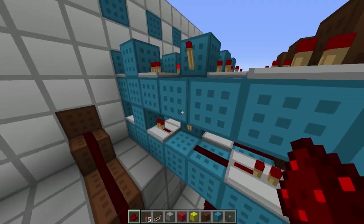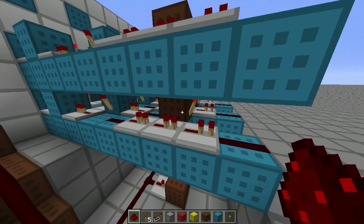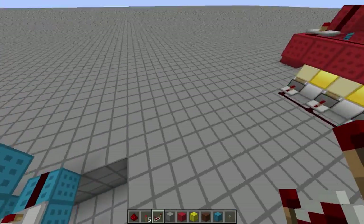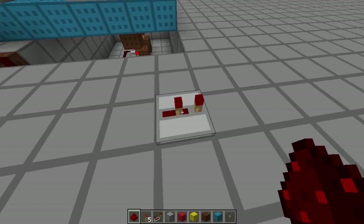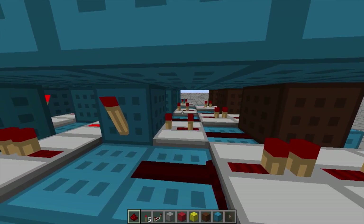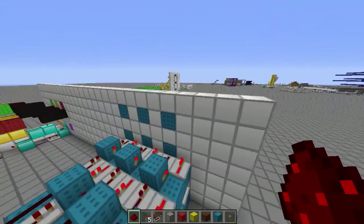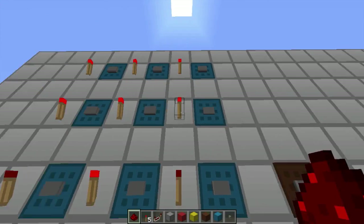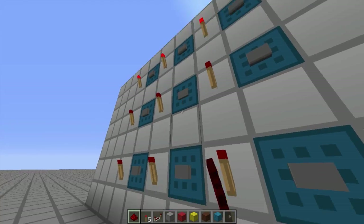If you want everything to reset at exactly the same time, you can add delays at the bottom. Between these two here there are two torches, and if you look at repeaters that's one tick — each torch is one tick. So we need to add two ticks to the delays, which we can do down here. They should in theory have the same delay. Not quite — those up there turn off too fast. You can fiddle around with that if you want to get the delays right, but it really doesn't matter.